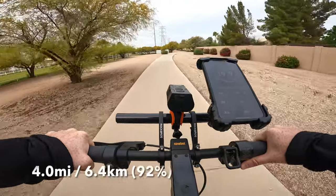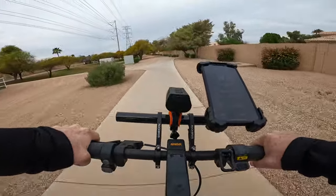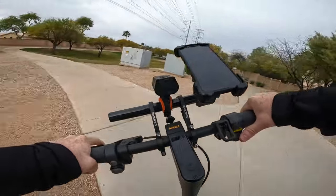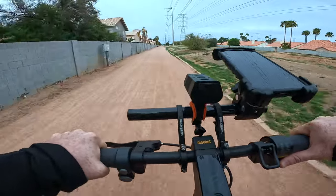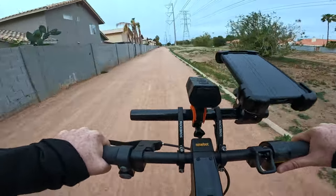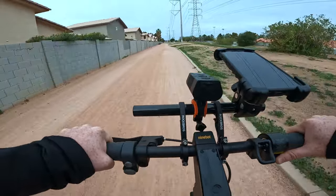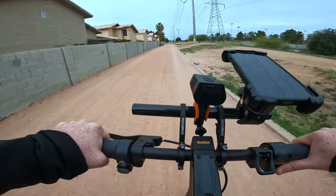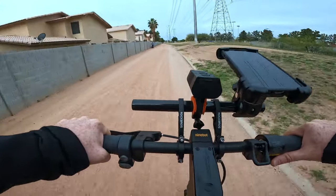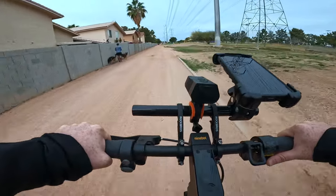We are at four miles with 92% battery remaining. The Ninebot Max G2 handles these dirt paths and gravel paths exceptionally well because it has a really robust suspension — a front hydraulic damper as well as a rear coil spring — making for a comfortable ride on a variety of terrain.